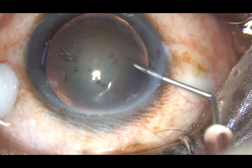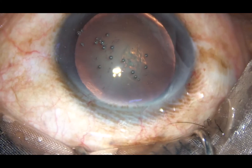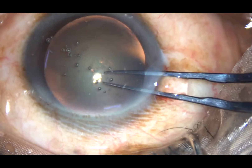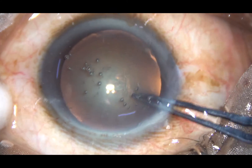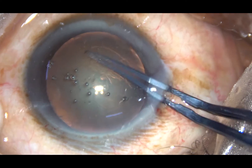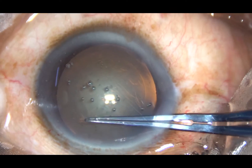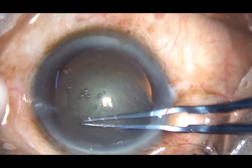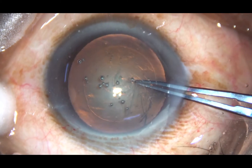The anterior capsule is incised with a 26-gauge cystotome needle and a large capsular flap is raised. Now I take a Utrata forceps, hold this capsular tag, go anticlockwise, and I make a rhexis — a continuous curvilinear capsulorhexis of the right size.